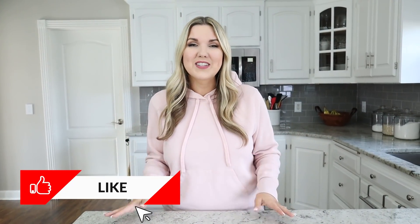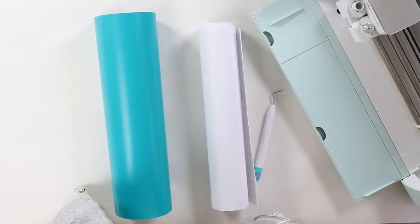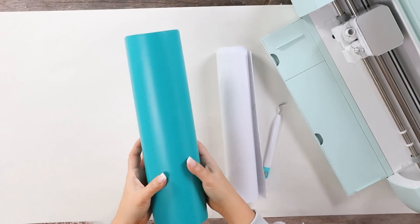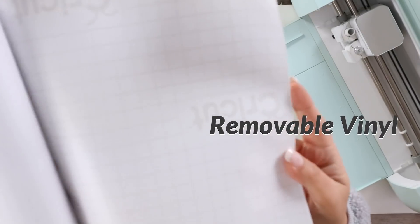If you guys love seeing home hacks, make sure to give me a thumbs up so I know to do more in the future. This next hack blew my mind because I was like, how did I not already know about this? I have so many different Cricut vinyls that I use, but if you look on the back of your Cricut vinyl, you can figure out if it's permanent or removable. All permanent vinyls have a green backing to the grid, and all removable vinyls have a gray backing. I didn't know this — so many times I use my vinyl and throw it back in my drawer and can't remember which it is. This is going to be so helpful.